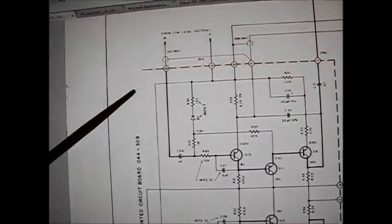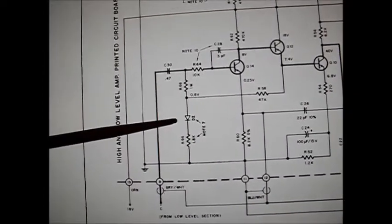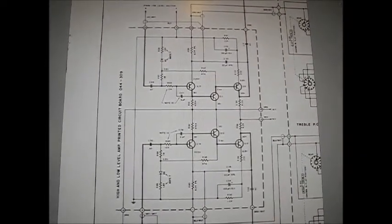Here is the schematic for the later version Macintosh C28, where they did incorporate the mod with the 1.8K resistor with the diode in series — R65 for the left channel, and again for the right channel, the 1.8K with the diode in series. What we've done today is essentially modified an early version C28 to a later version C28. It would be interesting to hear from other folks who have completed this modification to see what kind of results they obtain in terms of noise level upon turn on and turn off.